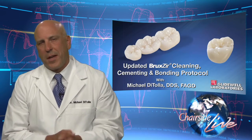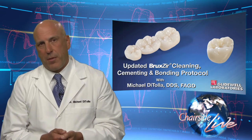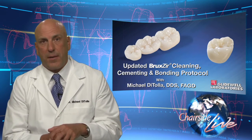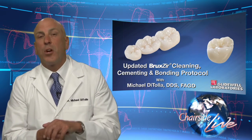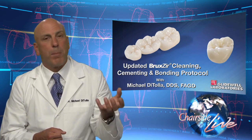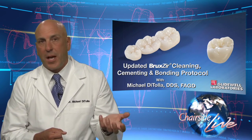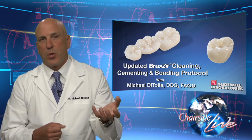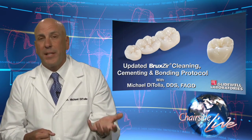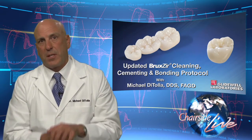So here's the bottom line after all that scientific justification. Anytime you try a Bruxer crown, a Lava crown, or any zirconia-based crown into the mouth — which is about 100% of the time — there's going to be salivary contamination of the inside of that crown that has to be dealt with, or there's a possibility that crown will debond and fall off once, twice, three times, and continue to go on and on. So when a Bruxer or zirconia-based crown has been tried in the mouth and taken out, Ivoclean needs to be used to freshen up the surface of the crown on the inside so we can get something to stick to it.